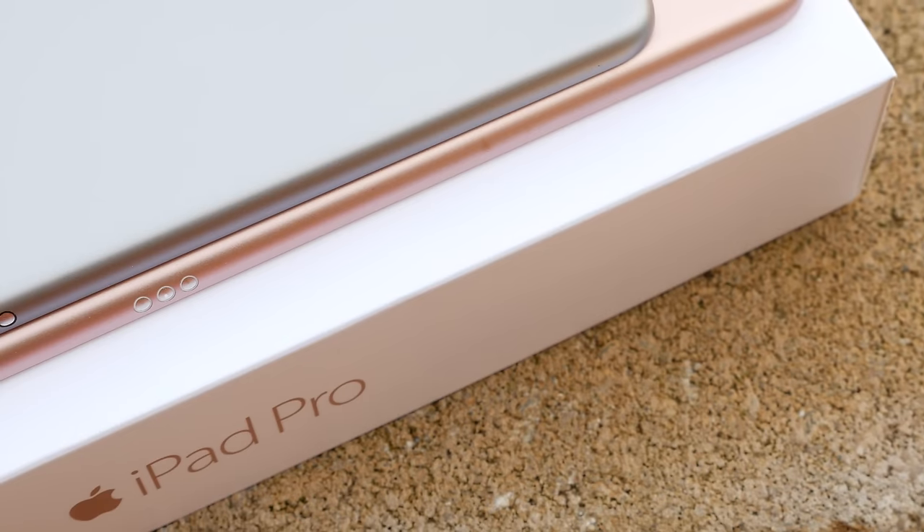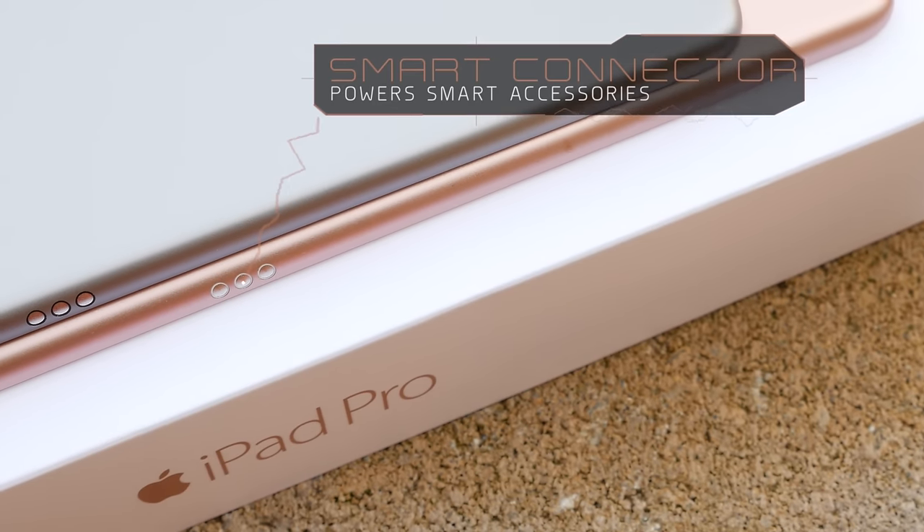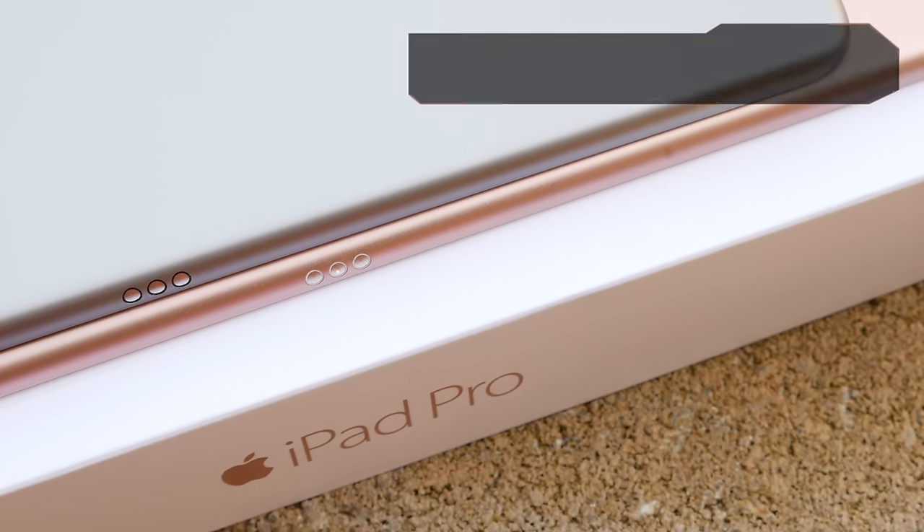You get the power button up top, the three pin smart connector on the left for accessories, and a 27.5 watt hour battery on the inside.